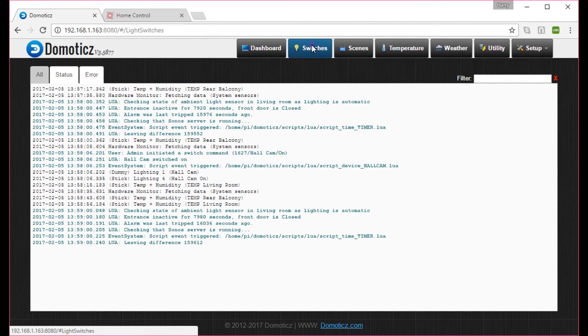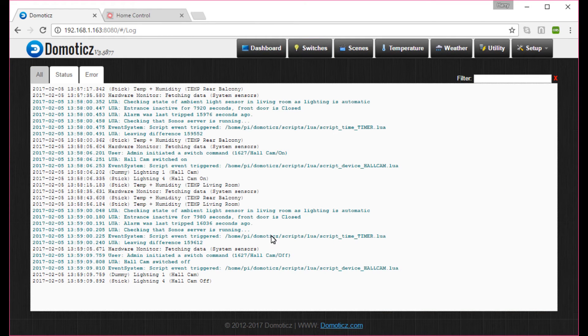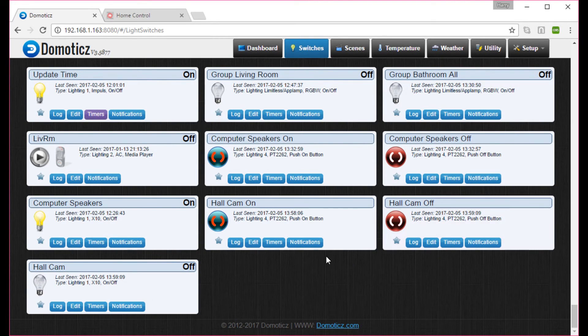Let's try the other way — go to switches and switch Hall Cam off. Instantly, the plug for the hall camera went off. Checking the log: Hall Cam was set to off, the script event triggered, Hall Cam was switched off, and then the script sent the Hall Cam Off command which actually triggered the plug to switch off. In summary, you now have three switches — the two individual learned buttons, which you no longer need to use directly, and the one dummy switch that controls both and reports the device's on/off status.